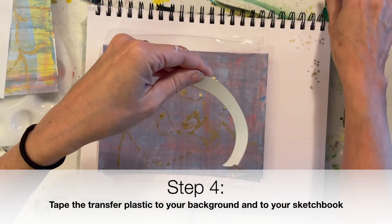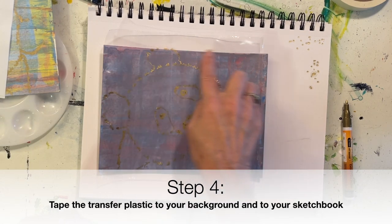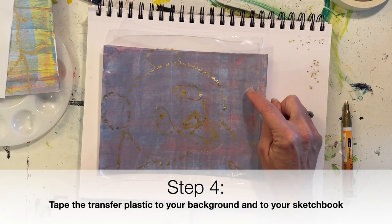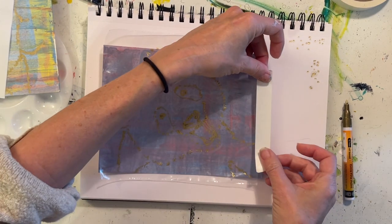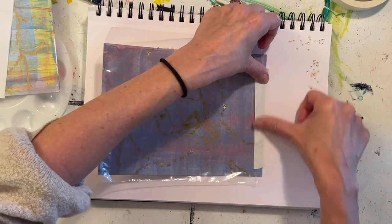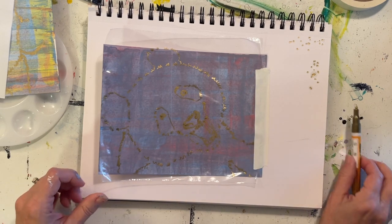Get a strip of tape — decide which side is best, it might be the top, bottom, or sides. Look for a spot where your plastic is overlaying your painting but you can still see some of that painting. Then take your tape and tape down all three things — sketchbook, painting, and plastic — all in one.